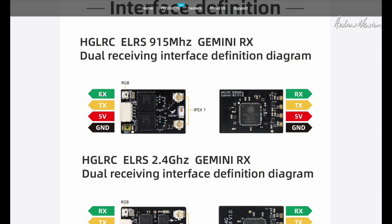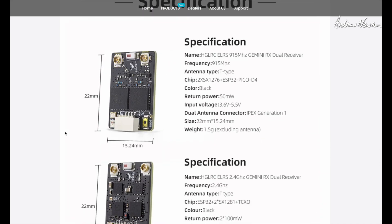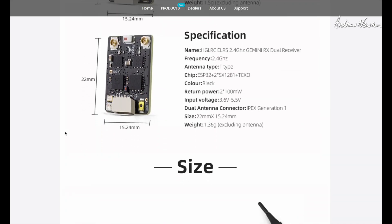We have the usual UART connections — RX, TX, 5 volts, and ground — for both wiring options. The specs show an ESP32 chip, two SX1218 RF chips, and a temperature compensated crystal oscillator. Telemetry power is two times 100 milliwatts, which is very decent. Input voltage is 3.6 to 5.5 volts.